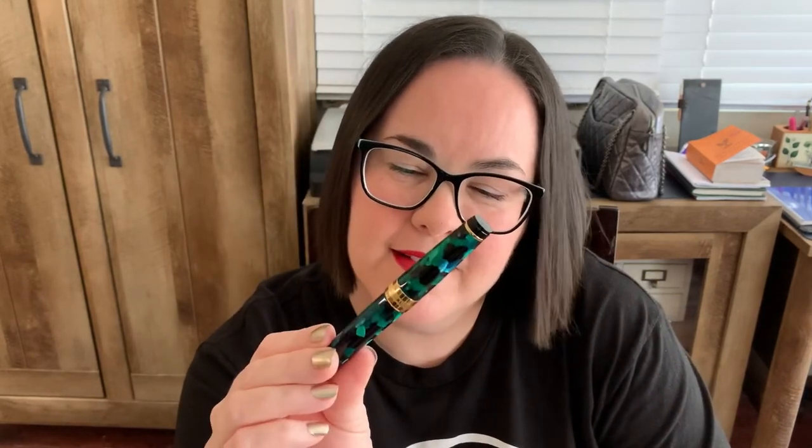Thanks for joining me for this look at the Aurora Optima in emerald green. If you ever find a deal, I strongly encourage you to jump all over it because I think they're worth it. Oh, one more thing I almost forgot — the shirt! The official Penboy Roy t-shirt — you can find this over at inkjournal.com. He's got merch now, guys! All right, that's all I've got, and that's how the ink flows.